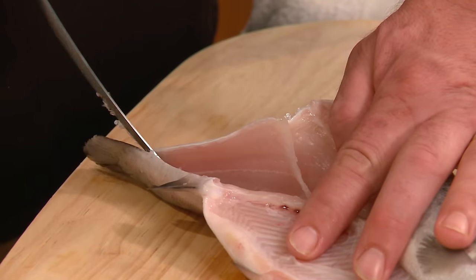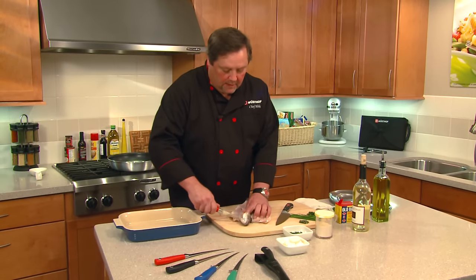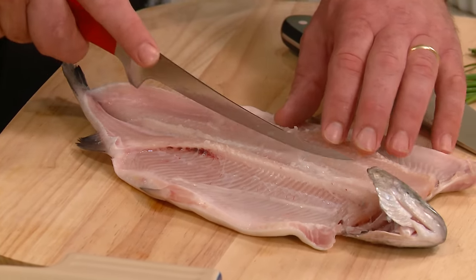We're going to go all the way down. Then we're going to come up here to the head and make a little cut to lay this flat. Then we're just going to clean up this little bit in here.